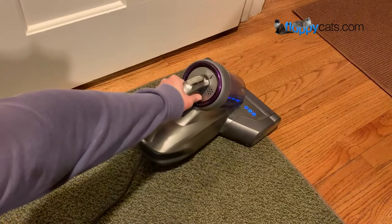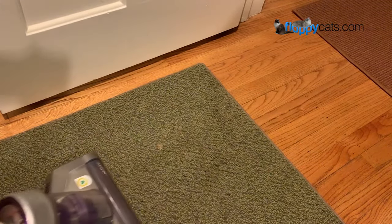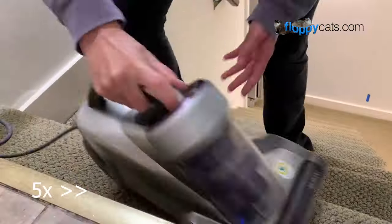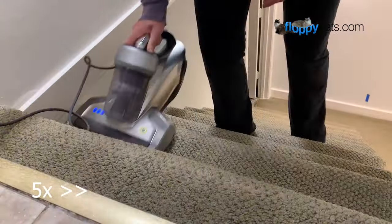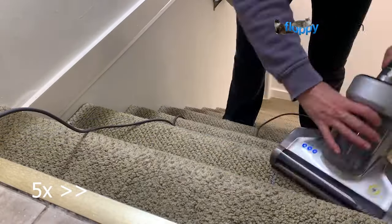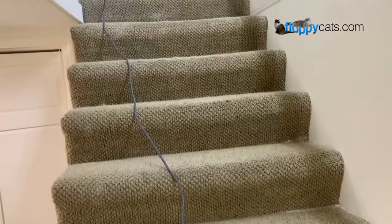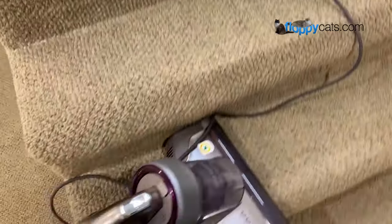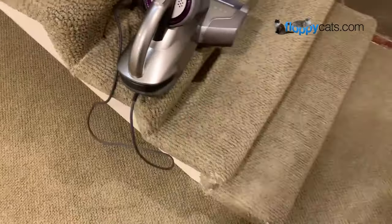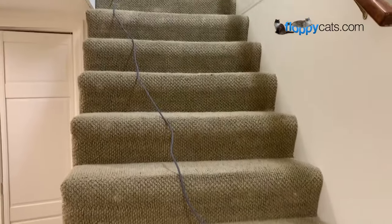I probably wouldn't use the JV35 on a cat vomit stain again. It is an anti-mite vacuum cleaner and it will get the invisible dust and whatnot up, but it doesn't really get into the carpet like I'd want. But I would use it on my stairs because it does a really nice job getting them clean pretty quickly. One of the really nice things about it is how long the cord is — even though it's not meant for stairs, you certainly can vacuum your carpeted stairs with it. I have 13 steps and there's plenty of slack, which is really nice.